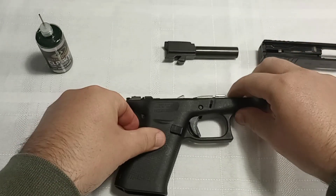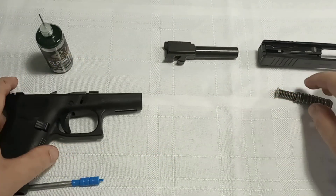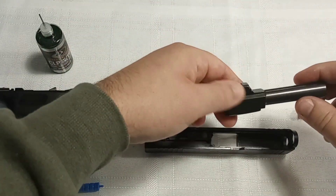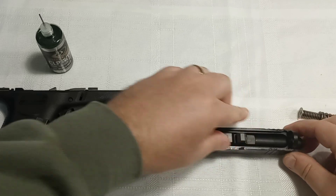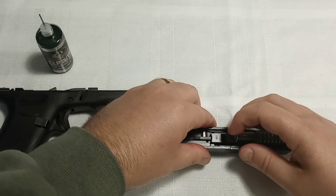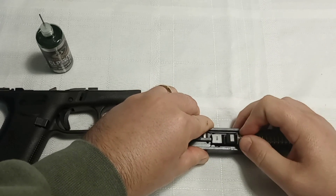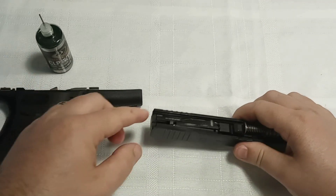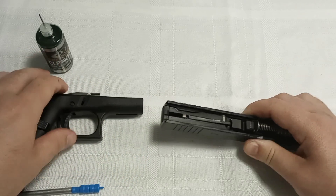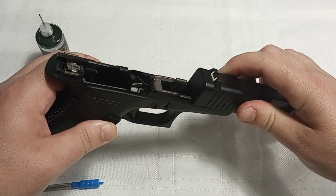That is all you need to do to lubricate a Glock. Now put it back together: grab your upper, go ahead and slide the barrel in like so, take your spring and seat it up in the upper, get it in place, and then you've got the guide rods right there — slide them up.